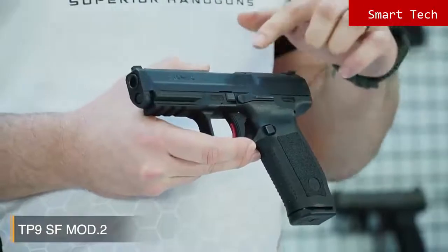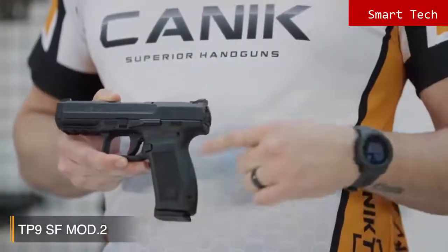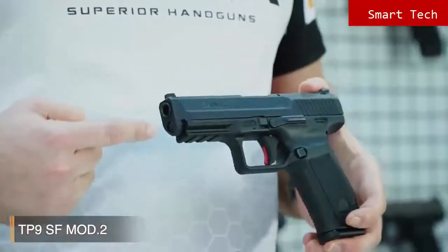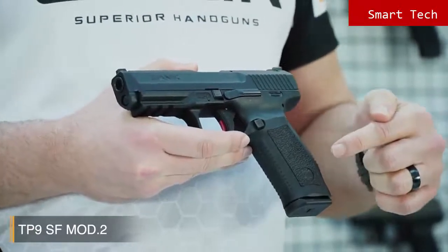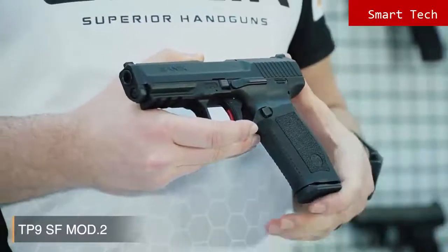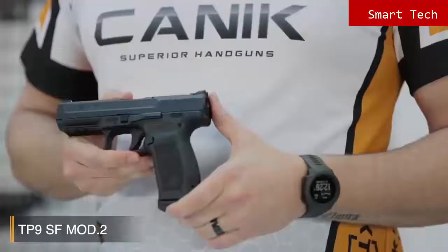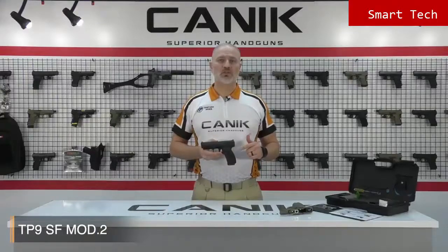Like all Canik TP9 series pistols, it has a Cerakote over Tennifer finish on the slide for long lasting corrosion resistance, which is a naval standard coating — very strong and durable. The SF Mod 2 has a strong fiberglass reinforced polymer frame with 1913 military standard Picatinny rail. The texture on the grip is really good, with serrations on the front side of the grip and the backstrap, providing really good friction for the handler. Another new feature is the Magwell Ready Backstrap. Alternate backstraps are included in the box to enable an ideal fit for your hand. The pistol comes with two 18 round magazines.